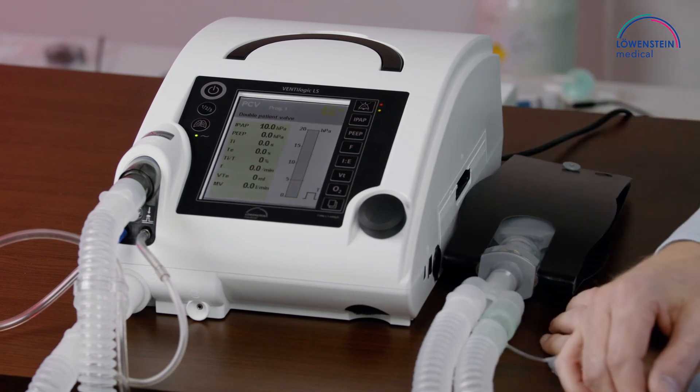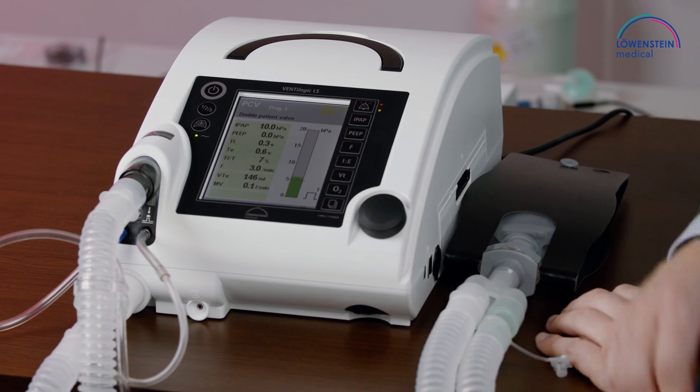On the display, we can see all the important information for this ventilation.